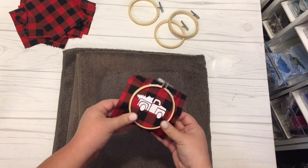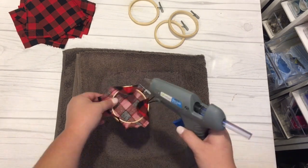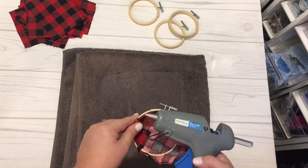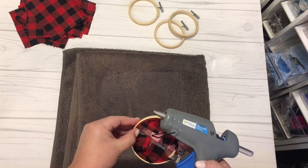Simply line it up into the embroidery hoop, putting the piece on the bottom that doesn't have the clip, and then the clip piece on top. I did not cut my fabric — I just hot glued it down in place. This gives you a little bit more fabric to work with so that you do not get hot glue on your fingers or burn them.